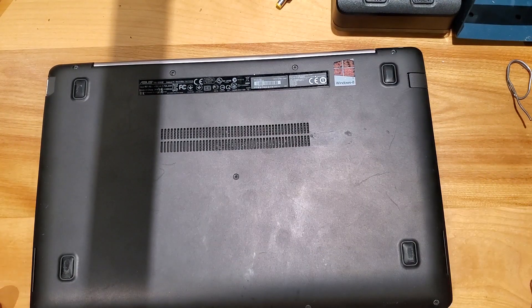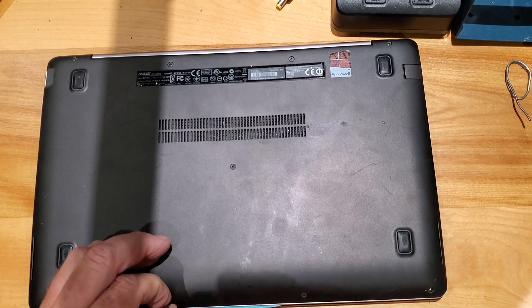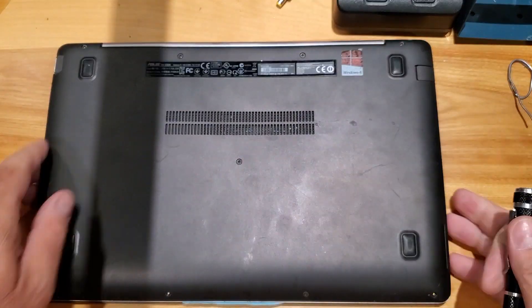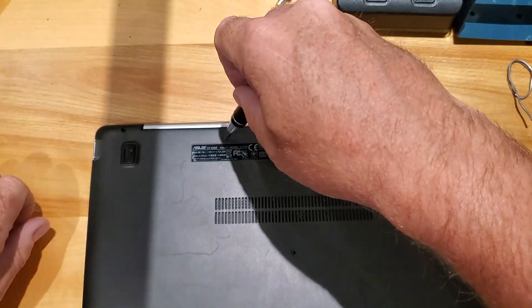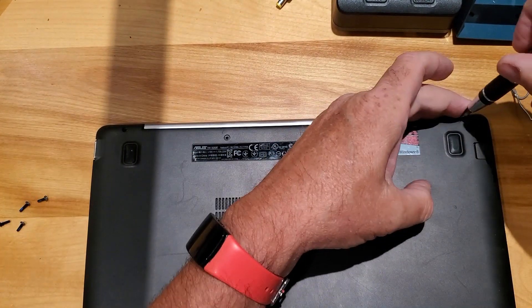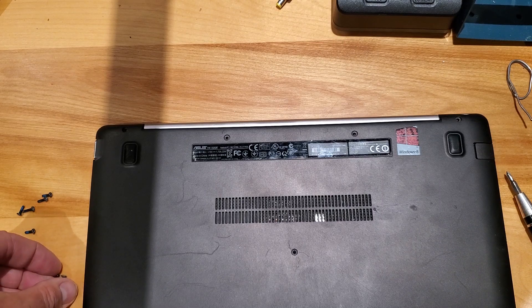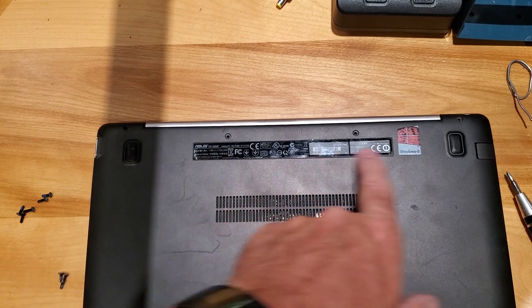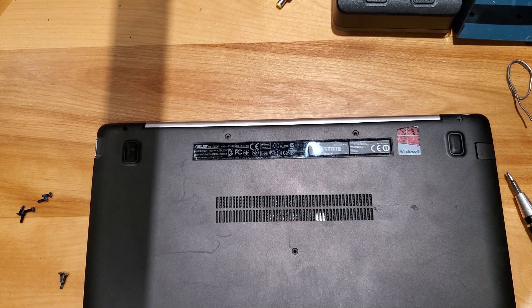All we have to do is remove the screws on the back. When you're removing the screws, you want to make sure that you take note of where the different size screws go. You'll see I've got some smaller screws and some longer screws. The longer screws on this particular model go in the back, probably by the hinge — there's more movement there and they need more threads to grab, so keep track of where the longer screws go.